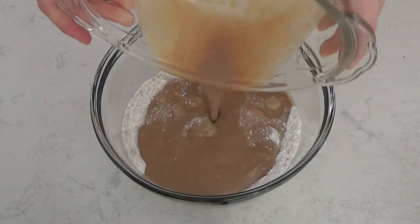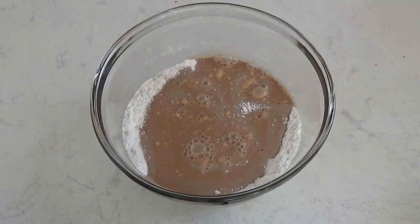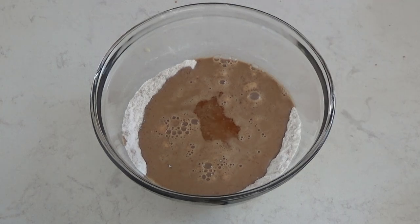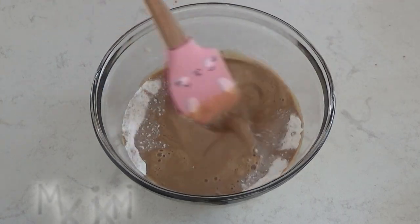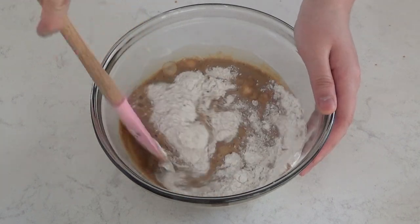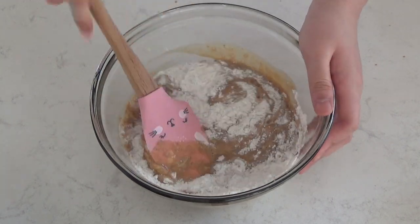Now that everything is ready, we're going to mix together both the wet and dry ingredients. I forgot to add in the vanilla extract earlier, so I'm just going to add it in now. The vanilla extract is totally optional — I just love the flavor, so that's why I added it.